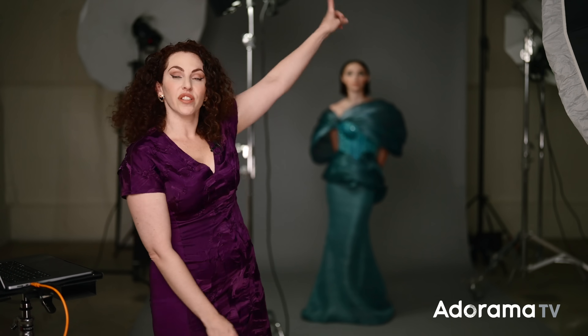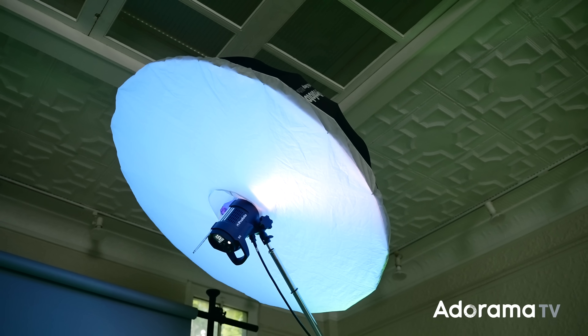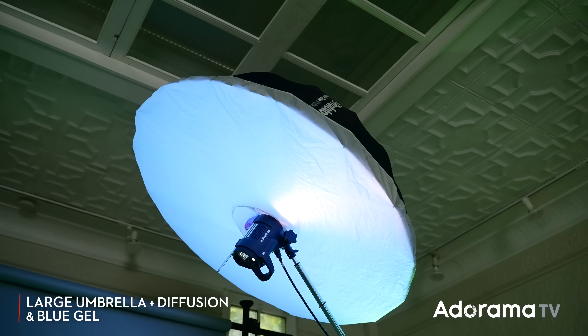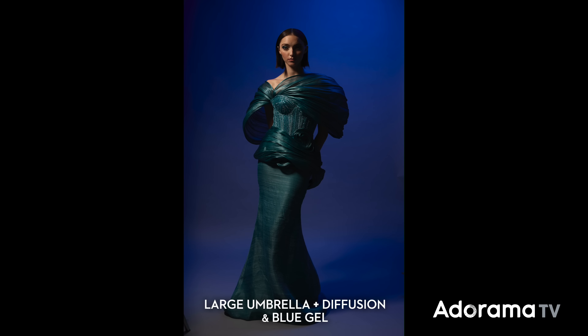The first color I want to introduce to the shot is the top right-hand corner of our background — again, it's the Fashion Gray background. We are adding a large umbrella with diffusion with a blue gel. It being placed at such a high angle is going to cause it to rake blue from the top down. You can see the background is uneven in color — it's brightest blue at the top right, and then it fades off to shadow on either side and the bottom. This is very much on purpose because we are going to introduce additional color to the scene.